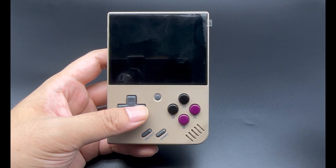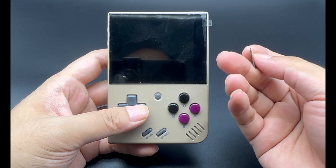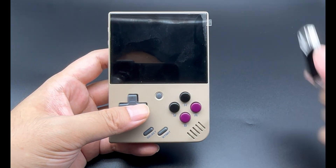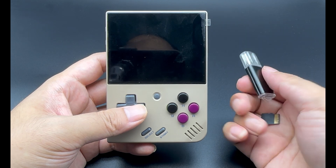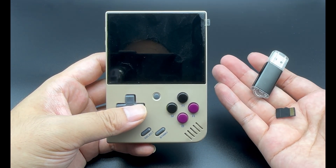At this point, we need to prepare a TF card. This one of mine is a 64GB TF card. And there's an included accessory — this is a card reader that comes with the Miyu Mini Plus purchase. So I'll plug both into the computer to demonstrate how to install the Onion OS.